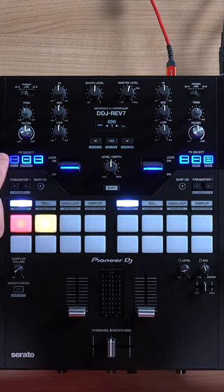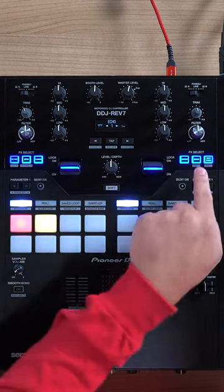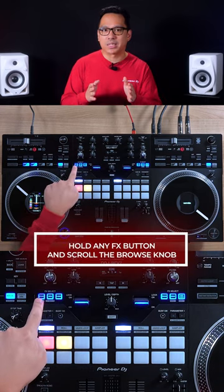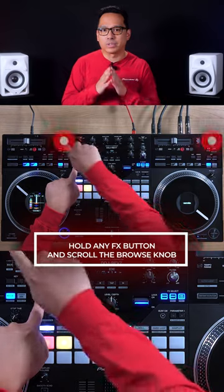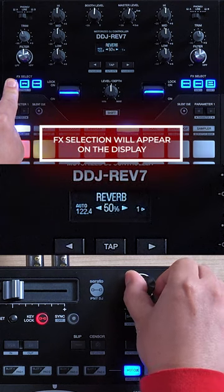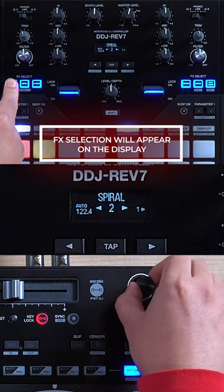Here on the DDJ Rev 7, you got the six effects buttons, and they're marked Echo, Spin, Flanger, Reverb, Break, and Duck Down. To change them, simply hold any of the effects buttons and use either one of the two browse knobs to scroll through the 22 beat effects. The effects selections will appear on the display in the center.